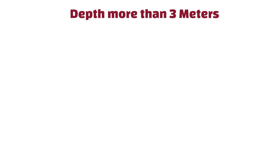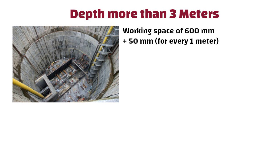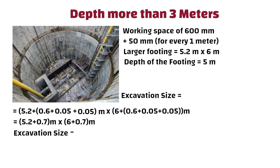For excavations with depth beyond 3 meters, a working space of 600 mm plus 50 mm for every 1 meter of additional depth shall be added on all four sides of the footing edge. For a footing of 5.2 m by 6 m with a depth of 5 m, the excavation size is: (5.2 + 0.6 + 0.05 + 0.05) by (6 + 0.6 + 0.05 + 0.05), which equals 5.2 + 0.7 by 6 + 0.7, giving an excavation size of 5.9 m by 6.7 m.